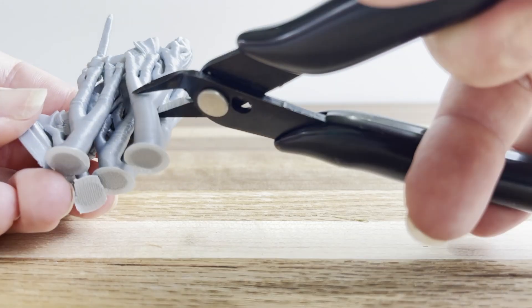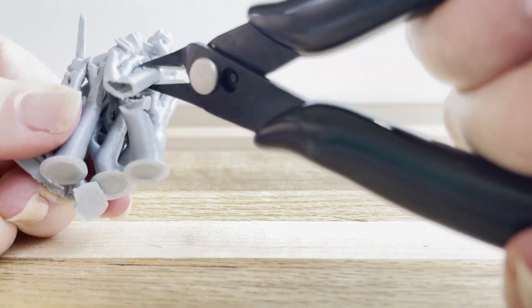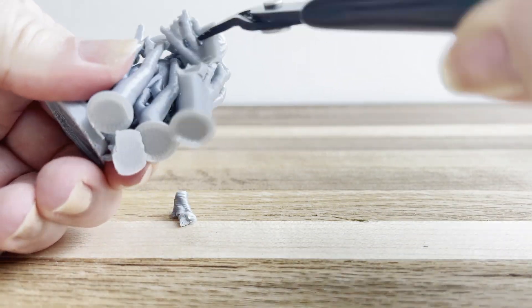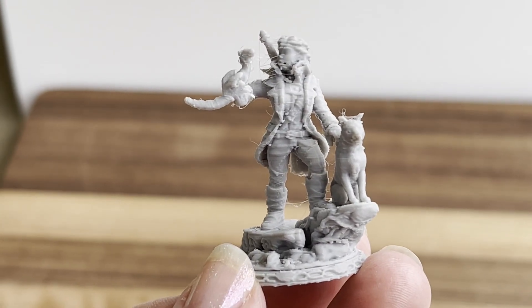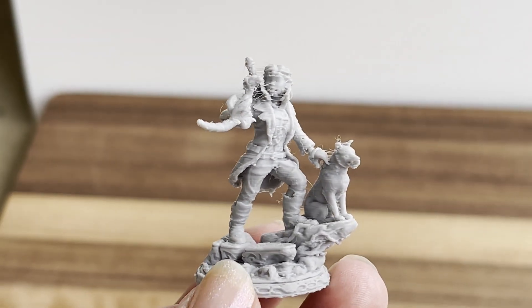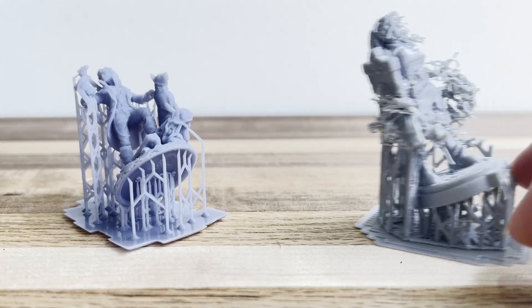So how do FDM 3D printed models compare to resin? Let's take a closer look. Supports can be a real problem with FDM 3D printing, but if you can get those tuned in, you'll have more success. I like the tree supports for this model because they're easier to remove — that is, they would be easier to remove on a simpler model. This one just has too much going on and it really wasn't a good candidate for FDM printing, no matter how hard I tried. If you get a model that's pre-supported, know that those supports are meant for resin — these little scaffolding-type supports don't really work on FDM.